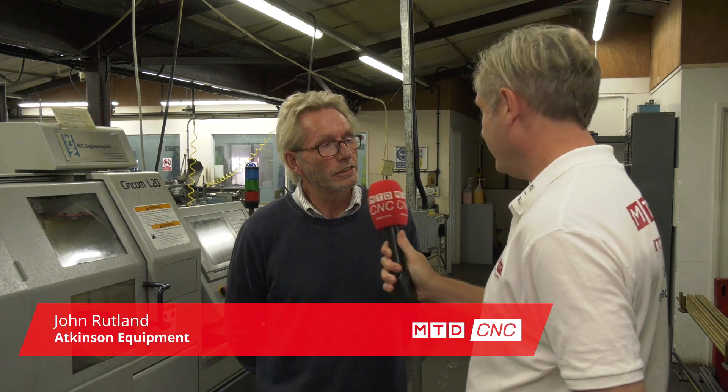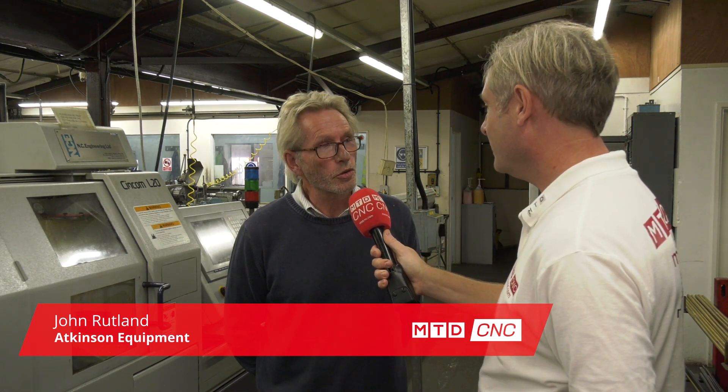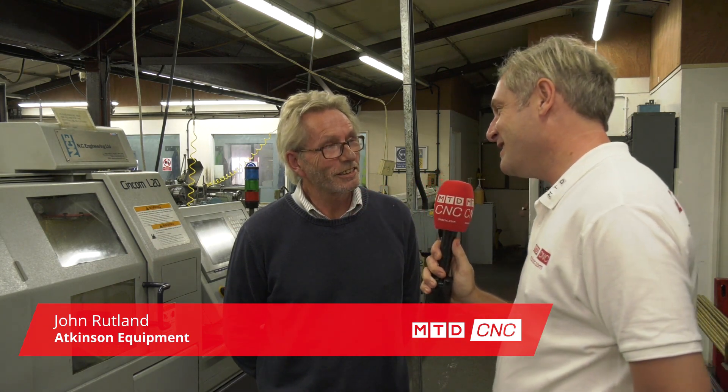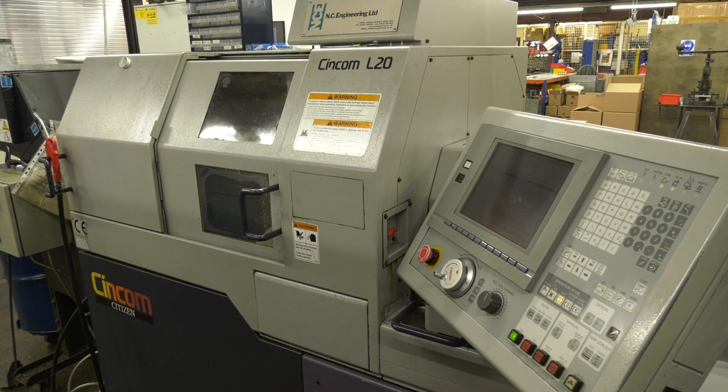John, first of all, what machine is it? This is a Citizen L20. How long have you had it? We first bought this in 2001, so 17 years young. Why did you buy it? We bought this because our own product at the time was mainly below 20 millimetres in diameter and the quantities were suitable for this type of machine.